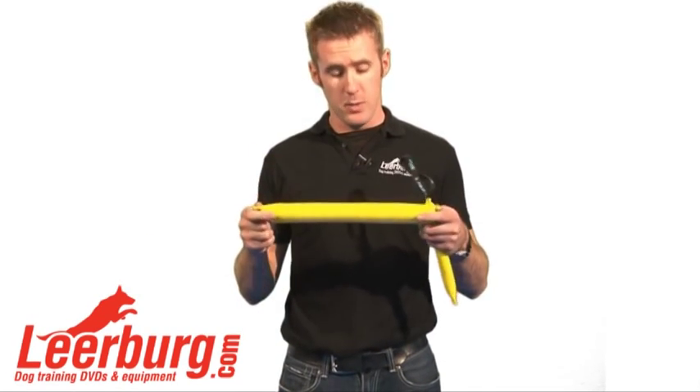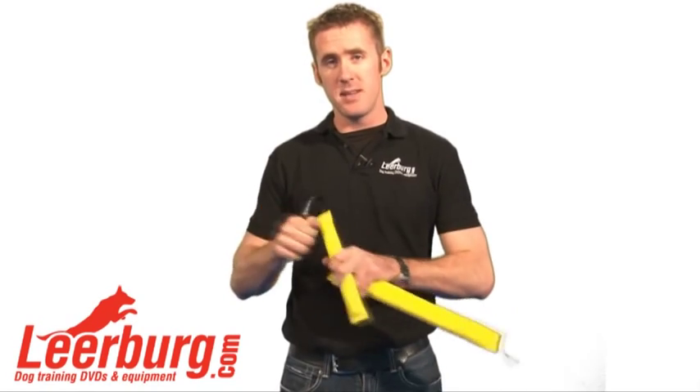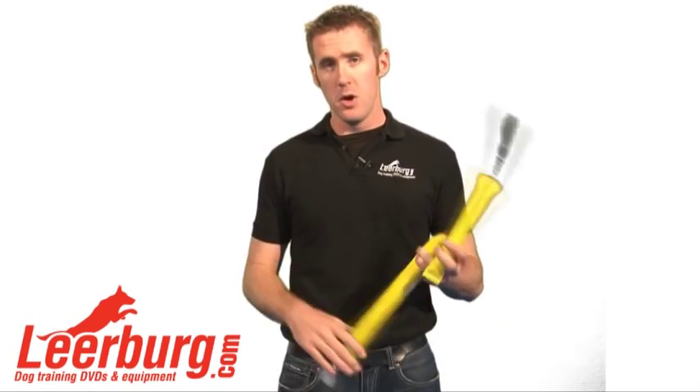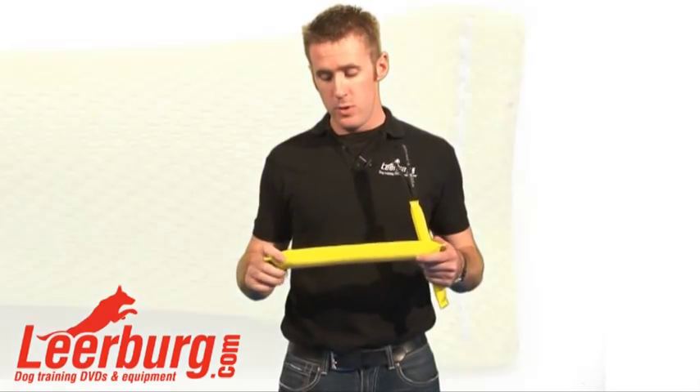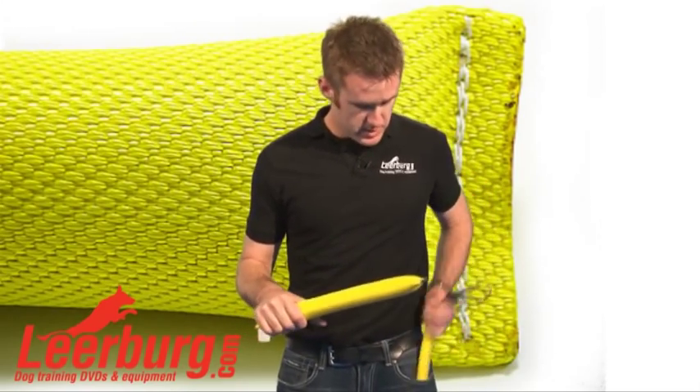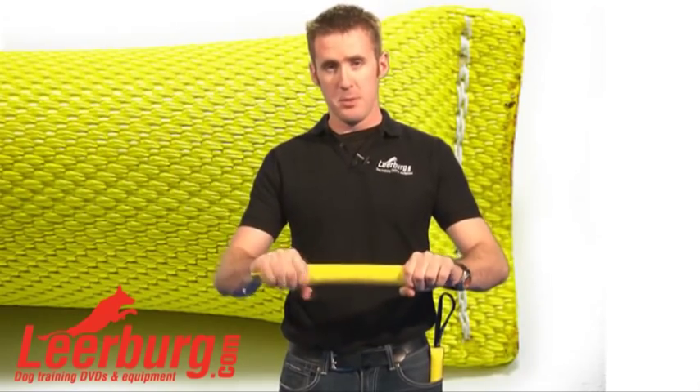The reason for the tug with no handle is to teach the out. With the handle, dogs can really self-satisfy into the tug, whereas without a handle they're not going to be able to self-satisfy. The fact that it's 15 inches long is going to allow you to grab the tug itself and not have to worry about the dog getting a hold of your finger, because there's plenty of room for the dog to bite and for either one or both of your hands to go on the tug.